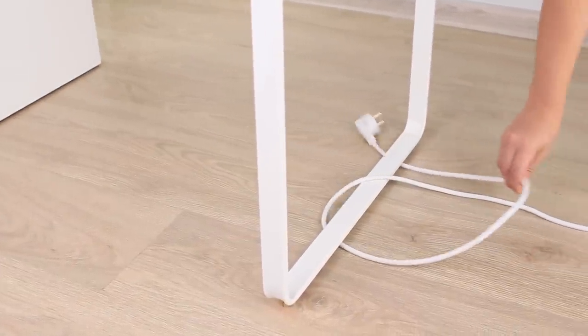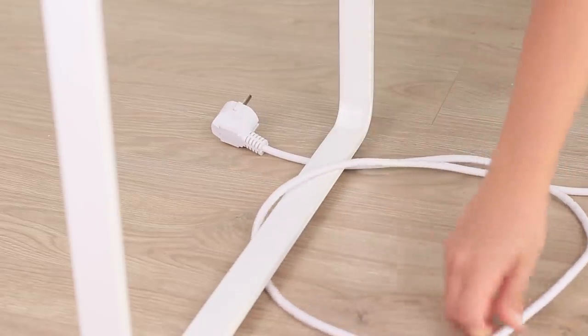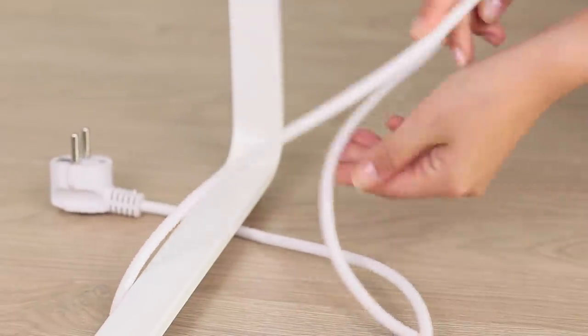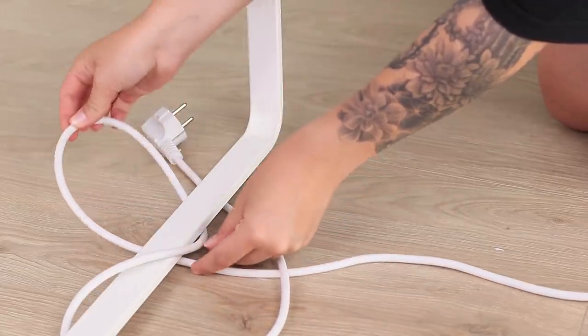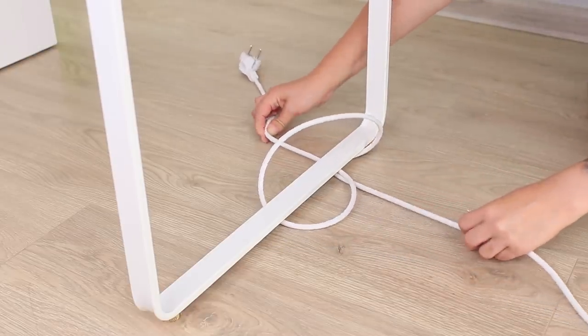How did this cord make a loop around the table? There is no way to pull it out — or is there? Relax the cord and make another loop. Pull it to the plug and pass the plug itself through the loop. Pull the ends of the wire and it's free!